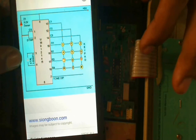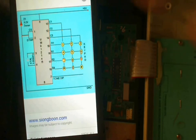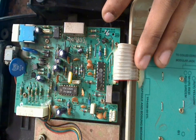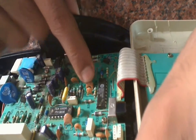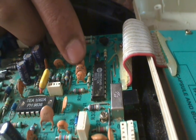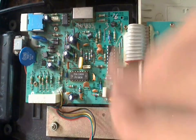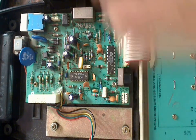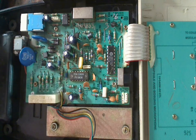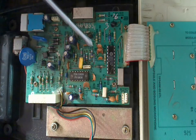The datasheet shows there should be a crystal of 3.58MHz and a 3.2V Zener diode on this circuit. Let's try to find those on the board. Here it is — this is a crystal marked 3.58, so that's a 3.58MHz crystal, not a capacitor. You can tell the difference from the terminals and the texture. It's more like an oscillator than a plain crystal. There should also be a Zener — probably this blue component is the Zener diode. So here's the crystal and here's the Zener.